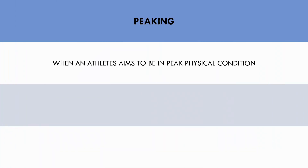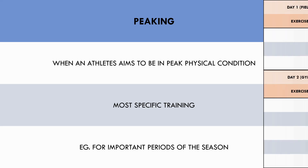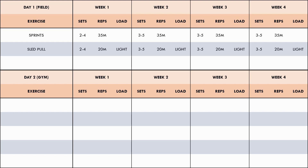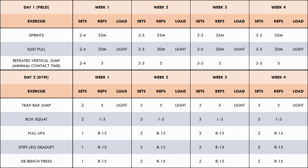Let's now explore how this mesocycle may look during a peaking period, when the athlete aims to be in peak physical condition and the most specific and transferable training methods are used. This could be during the season for important competitive matches or when athletes need to feel fresh for a congested schedule of games. The basic structure is the same, but the emphasis of each quality shifts. For unloaded sprints, a distance of 35 meters is used, allowing athletes to reach around max velocity sprint speed. The sled pulls now use a distance of 20 meters with a light load. The repeated vertical jumps use no load, but now the goal is to jump as high as possible while minimizing ground contact time — the athlete lands with stiffer joints and a much faster stretch-shortening cycle. The trap bar jump uses a light load for faster movement velocity. The box squat uses a rep range of one to three to allow maximal loads to be lifted. And general strength exercises use only two sets to maintain muscle mass while avoiding excessive fatigue.